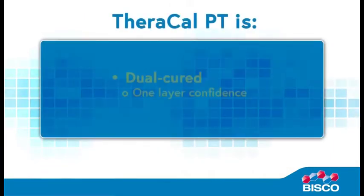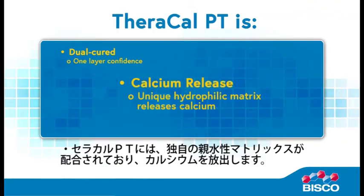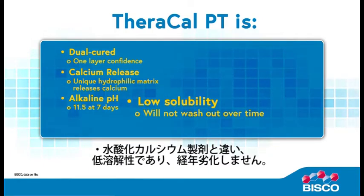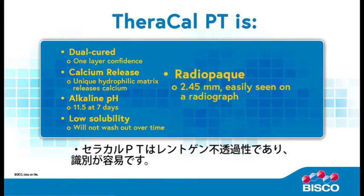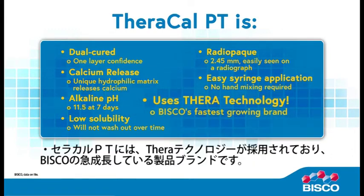Confidently place TheraCalPT in one layer as it is a dual-cured material. TheraCalPT has a unique hydrophilic matrix which releases calcium and an alkaline pH of 11.5 at seven days. Unlike calcium hydroxide, TheraCalPT has low solubility and will not wash out over time. TheraCalPT is radiopaque and can easily be seen on a radiograph. Unlike traditional MTA products, there is no hand mixing required — easily dispensed from a syringe. TheraCalPT uses TheraTechnology, BISCO's fastest growing brand.